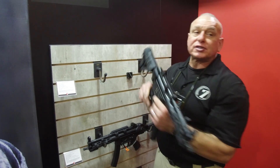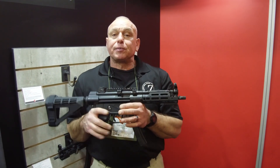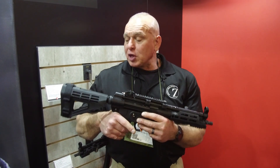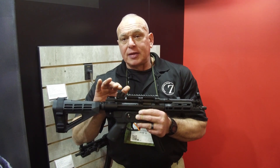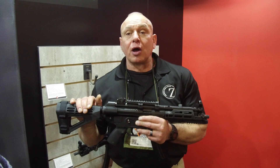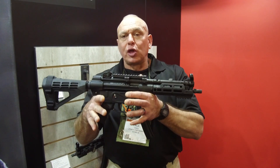For those of you who want something a little different, this year we're offering what's called the Z5RS Pistol. It has an 8.9-inch barrel and a new Midwest Industries handguard. What's really cool is it now comes with an AR-15 style buffer tube. So any AR-15 type of stock or brace fits on this, making it a nice, versatile platform — it's really cool.